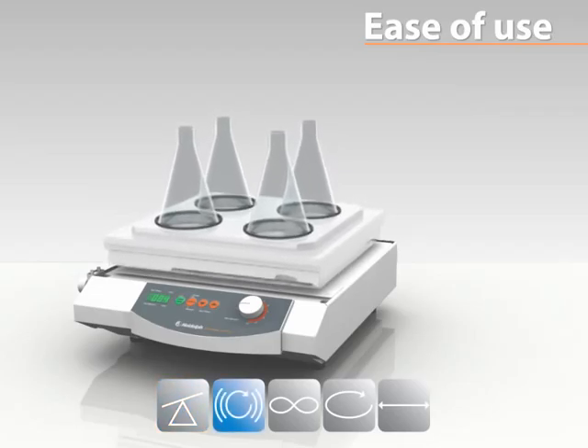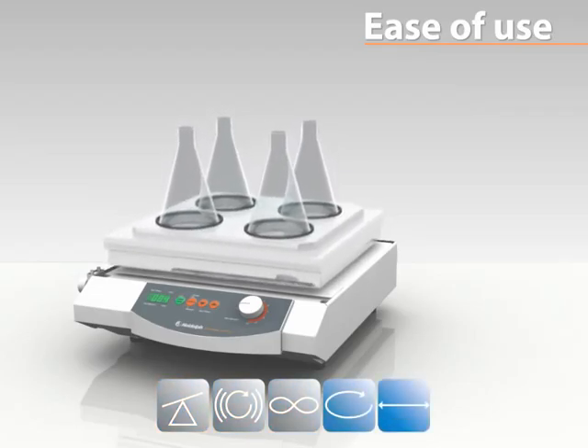Available motion types include rocking, vibrating, wave, orbital, and reciprocating.